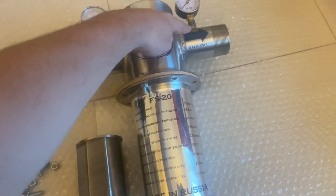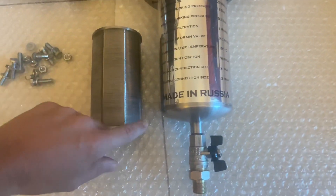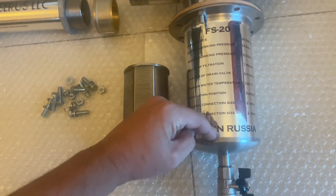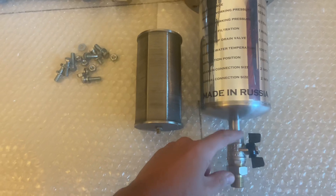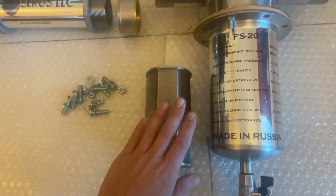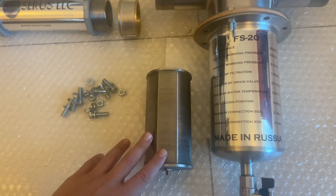All the dirty water that remains around the cartridge settles down, and then you open the drain valve and flush everything out. This cartridge is self-cleaning — you don't need to change the cartridge.